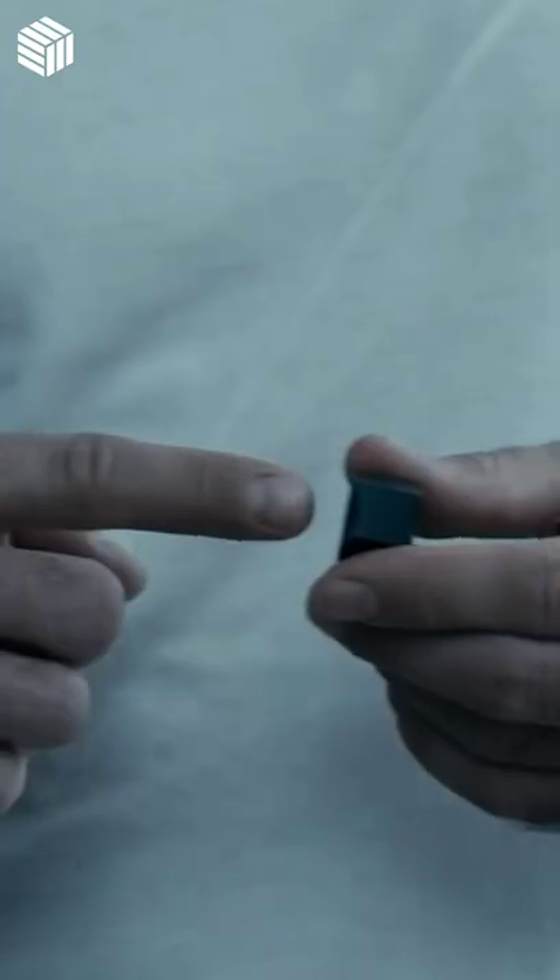Padrone's finger ring replaces the computer mouse. It works just like the touchpad on your laptop, but you can use it on any table, on your lap, or any surface.